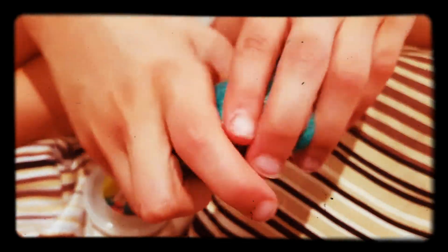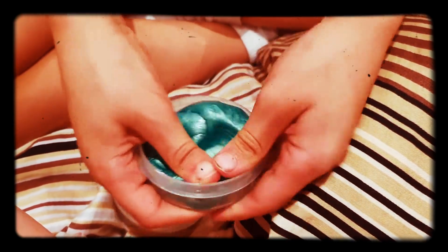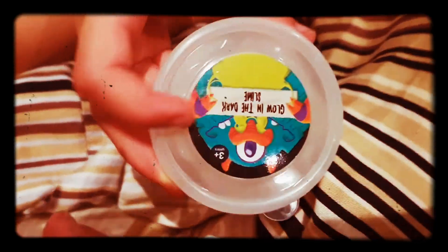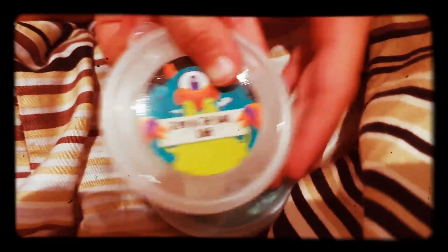But it's pretty fun to play with, so I'd rate this a seven. Okay, now next - just putting it so you can see it. Next is this glow-in-the-dark slime.